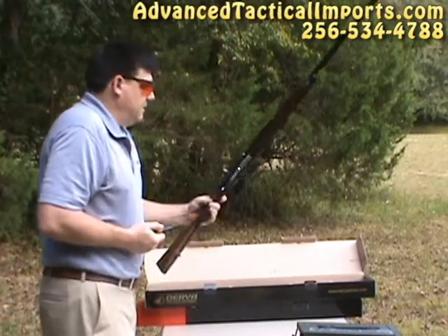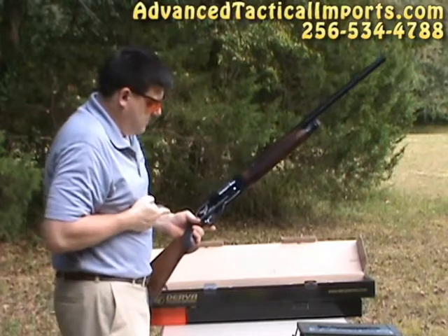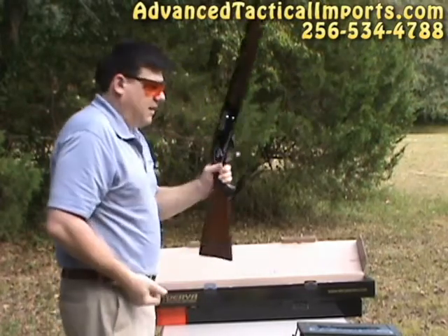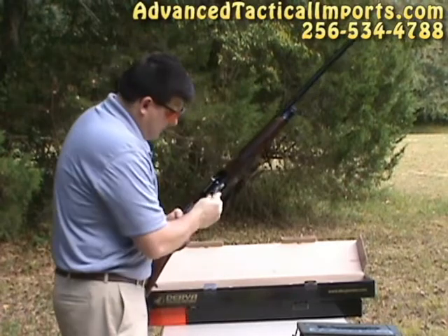This particular firearm has a small hump in the back of the receiver. It's got a machined aluminum receiver, which makes for a very light firearm — very pointable, with quick follow-throughs and follow-up shots.